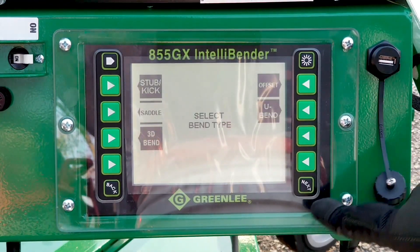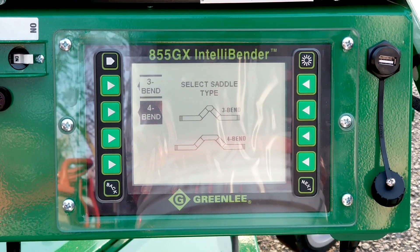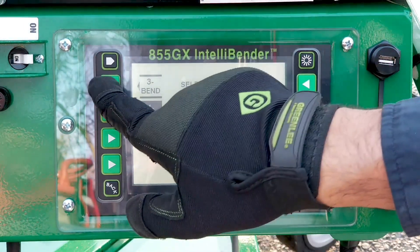If you hit saddle and hit next, you can pick the type of saddle that you want to accomplish — either a 3-bend saddle or a 4-bend saddle.